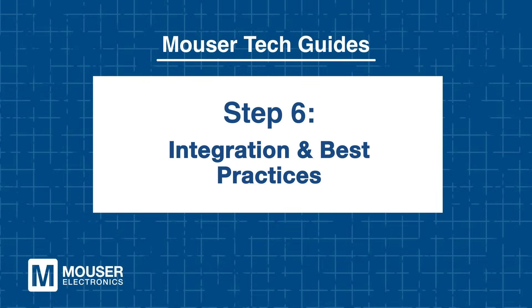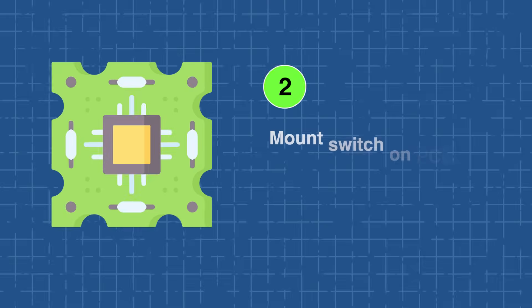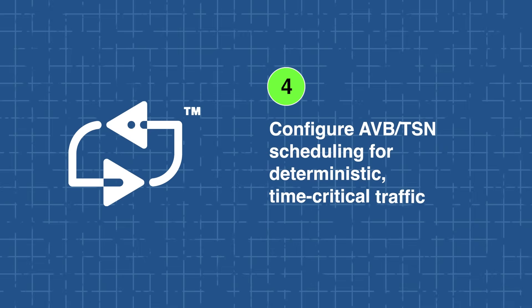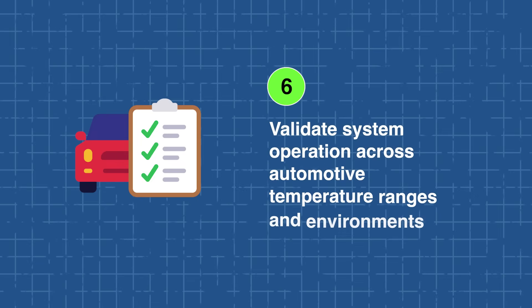Integration and best practices: integrating LAN 938X switches requires careful planning. First, select compatible PHY and MAC interfaces based on system requirements, including optional 100-base TX ports for OBD connections. Next, mount the switch on the PCB to minimize thermal stress and ensure proper signal integrity. Consider cascade mode for higher port counts, and configure AVB-TSN scheduling to maintain deterministic traffic for time-critical systems. Utilize LinkMD Plus diagnostics and DPI features to monitor network health during development and deployment. Finally, validate system operation across automotive temperature ranges and environmental conditions to ensure reliable long-term performance.